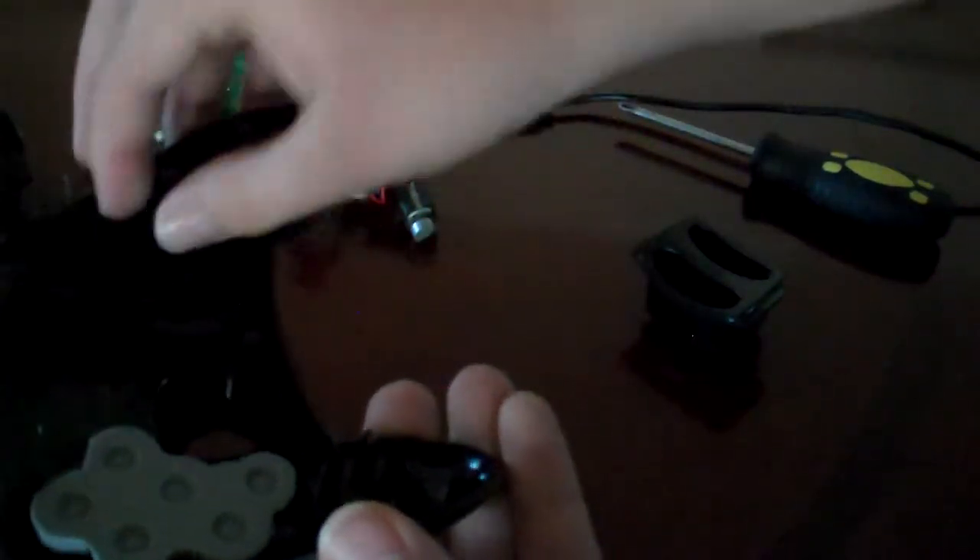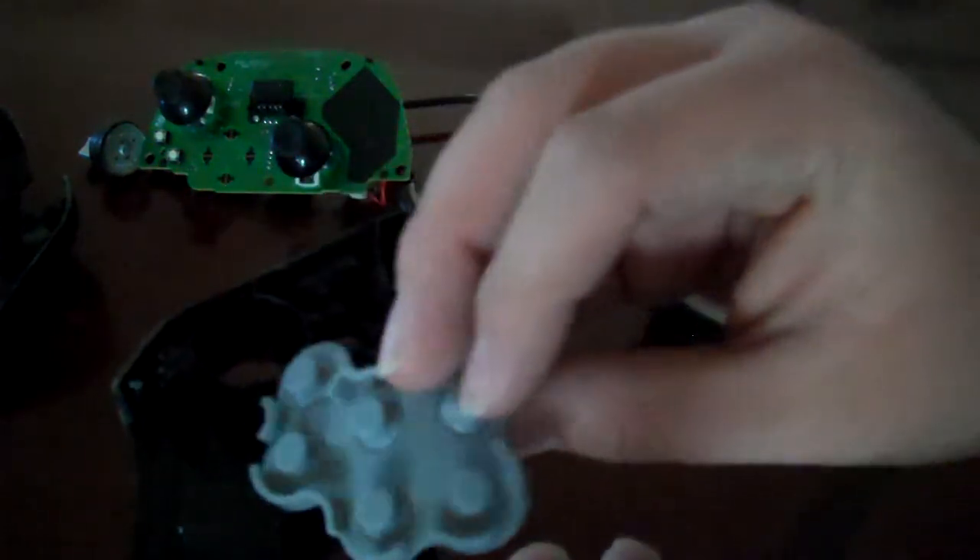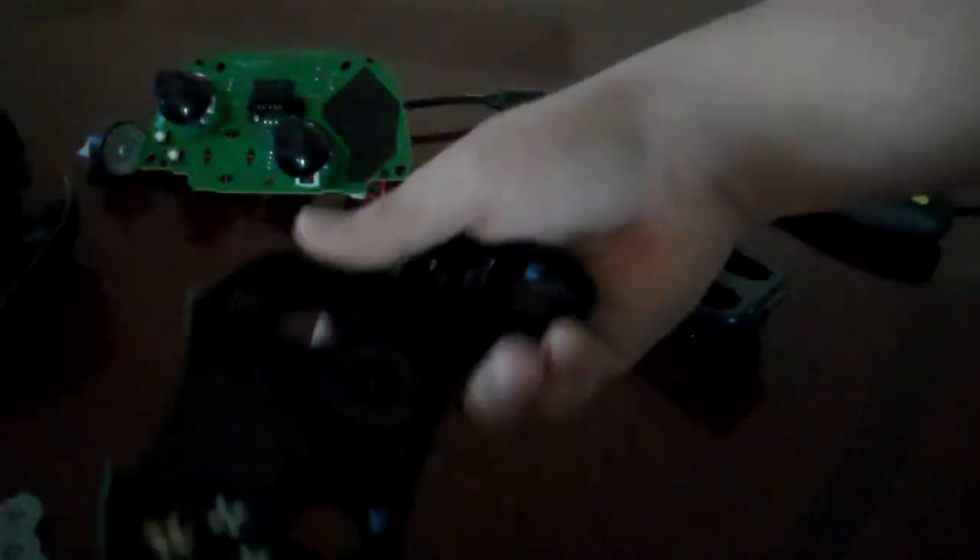I switched that out on a different controller I had. Right here is fairly simple — you take this off; that's the rubber part for the D-pad. And right here, there's a little tab you can pull to remove the start and select back buttons. Lift this up and turn your hand upside down, and there you have your A, B, X, Y buttons, and the white and black buttons, as you can see.